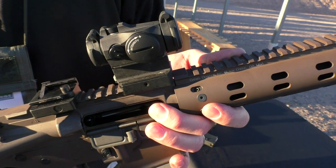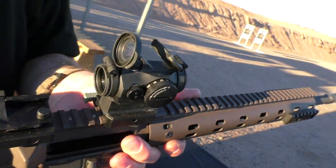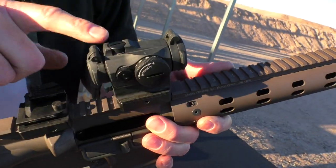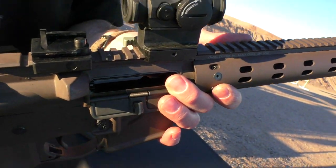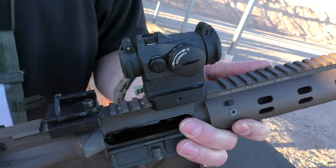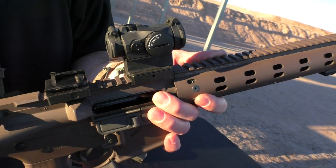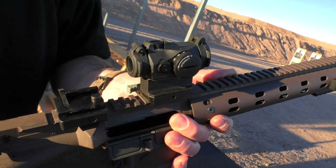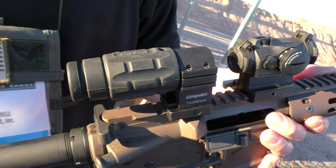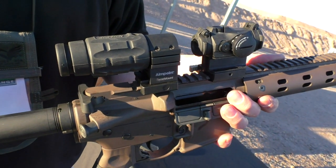Some of the improvements we made with the T2: we've finally got our flip-up scope caps — they're clear front and rear, and those come included with the sight. We've armored the elevation turret, makes it much harder to damage. We've redesigned the front lens — the angles, the coatings, the way it's ground. It gives you a much cleaner, much crisper dot than the previous generation Micro, which makes it perfectly compatible with the three-power magnifier. So even with a magnified image, you've got a good, clean dot, very little blooming, very little starring.